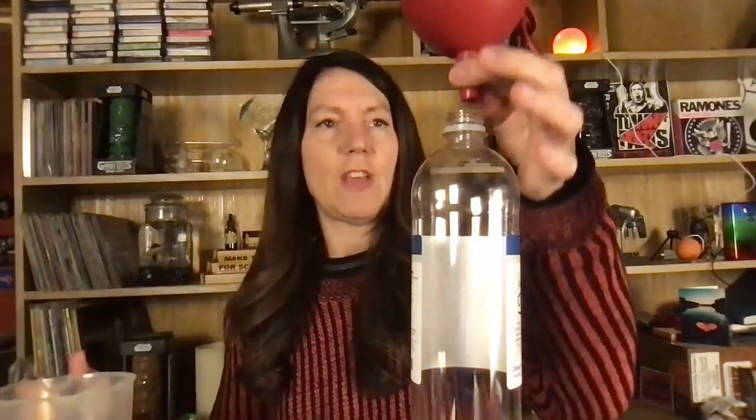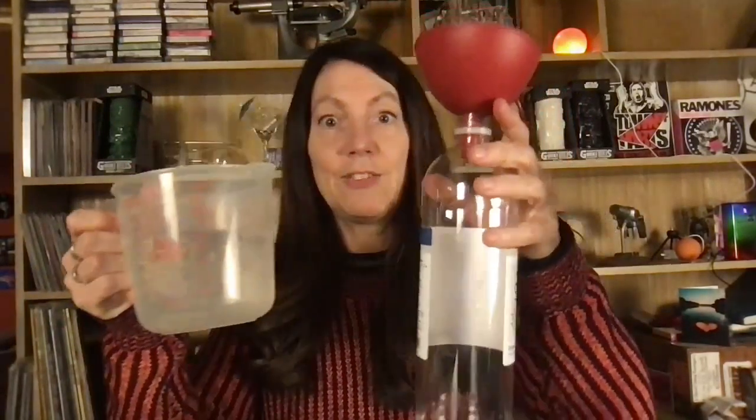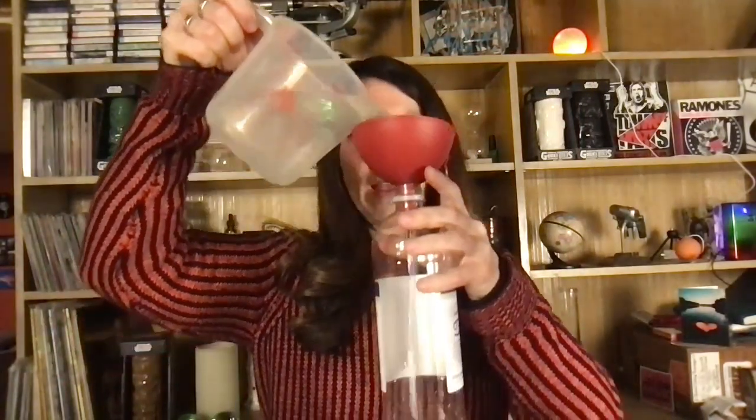A nice thing about this is you don't have to be extra careful with the measurements, but I will say that you want the water part to be maybe a quarter of the bottle or so, and then the rest is gonna be oil, because where the oil is, that's where the action is gonna be. But you do want to have enough water that you can get that bubbling going. So we're gonna start out and pour the water in — I'll use a funnel to avoid spilling too much.